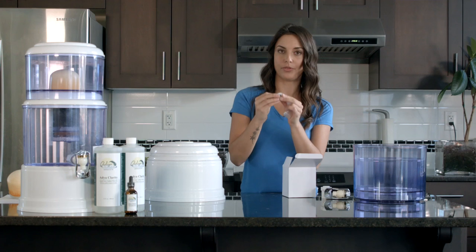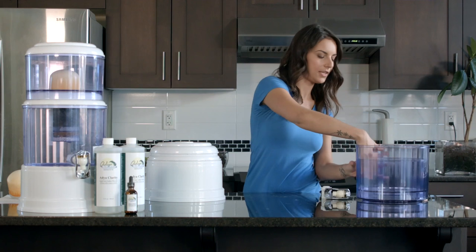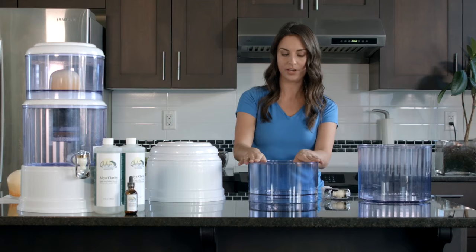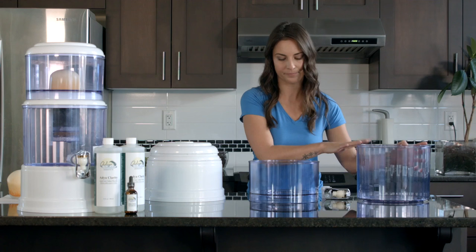This is the o-ring and the nut for the ceramic filter, so you can set those aside. This is the bottom tank and the top tank. The top tank is component number four and you'll notice it's significantly smaller than the bottom tank, which is component number nine.